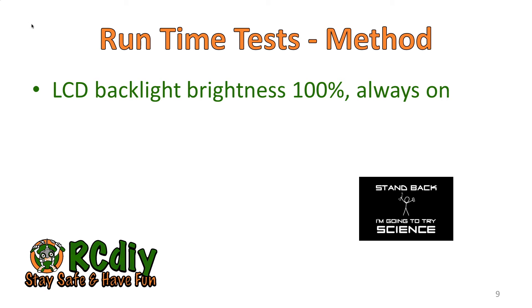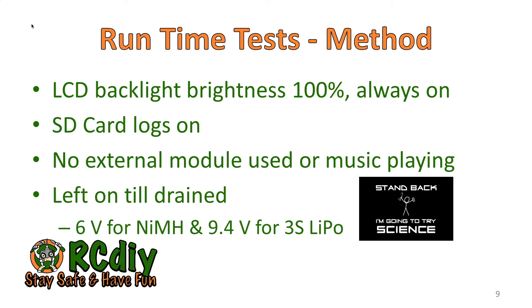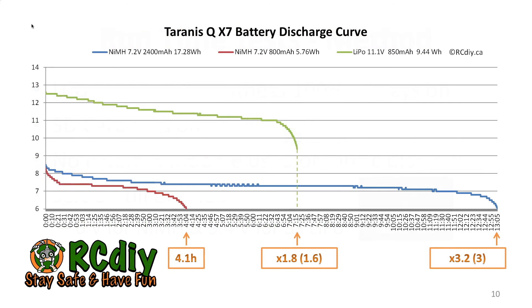I ran some tests with the LCD backlight set at 100% brightness and left it always on. I logged the voltage using the SD card logs always on, and I'm not using any external modules nor playing any music during the test. I left the transmitter on until the battery was drained down to about 6 volts for the NIMH batteries and 9.4 volts for the 3S LiPo battery.